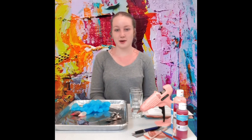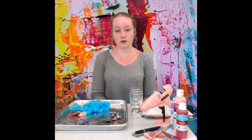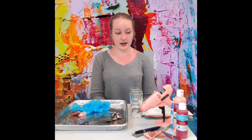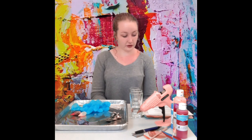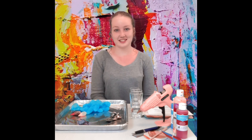Hello everyone and welcome back to another episode of STEAM TV brought to you by the North Hastings Public Library. This week's video is on art. We're going to be learning about art through two really cool activities and we'll learn about the different STEAM concepts demonstrated in these activities. My name is Emma Dafoe and I work at the North Hastings Public Library, and I'm very excited to bring you these activities today.